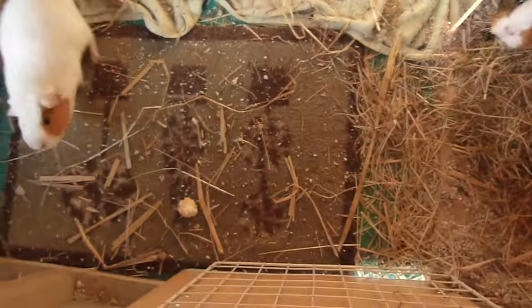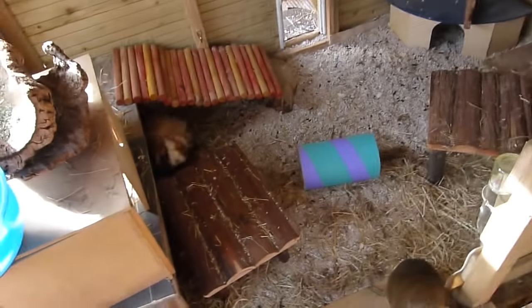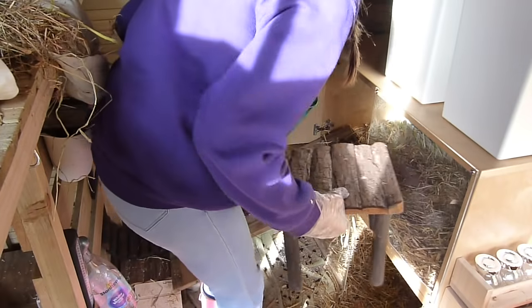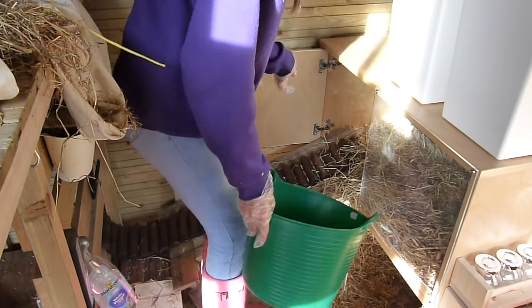Guinea pigs aren't as clean as rabbits in the fact that they pee and poop wherever they like — they don't use a litter tray, well at least mine don't anyway. So this is what it looks like on a morning when I come in: poop everywhere, it's quite messy, isn't it Jasper? So we need to do a big clean up — I basically take out any soiled bedding or straw.